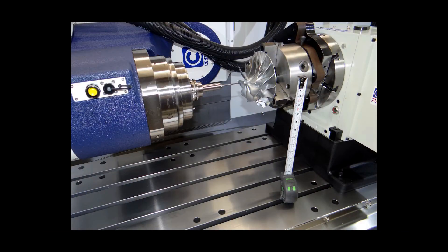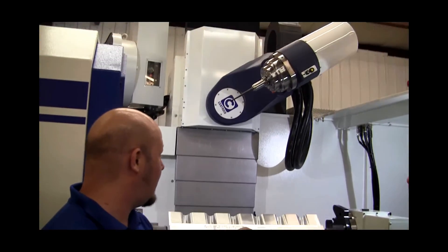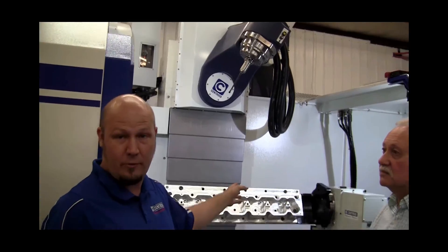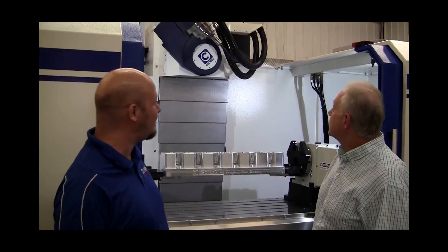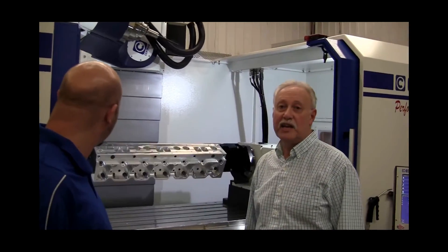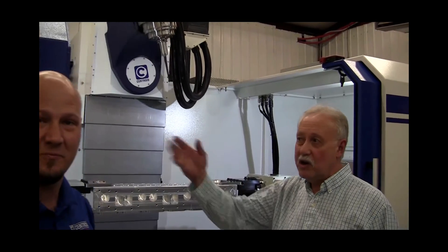With plus or minus 90 degrees, you can machine compressor wheels on this thing, and you can get to those really difficult-to-reach Harley ports. We've also got a new technology roller cam rotary table that's a lot faster and has a lot higher torque. And since this thing goes 90 degrees, you've got yourself a mini horizontal machine here.